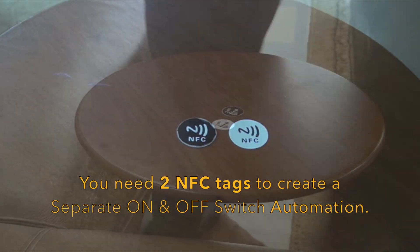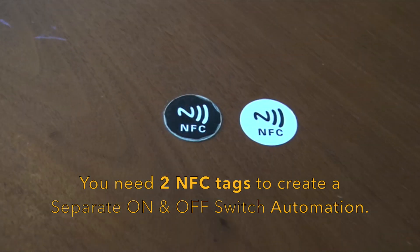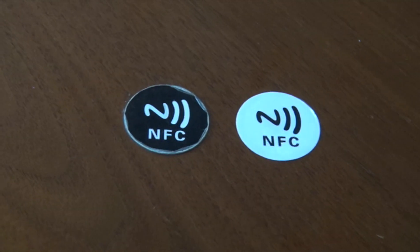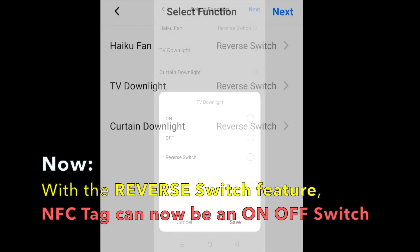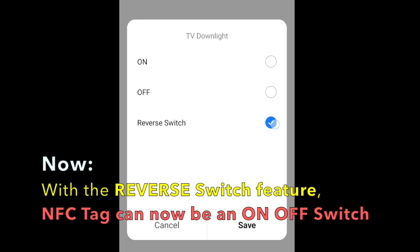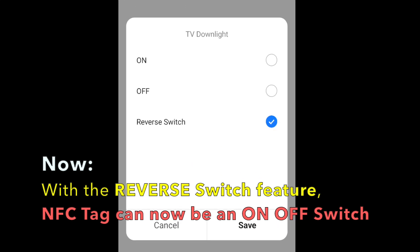You need two NFC tags to do this — one which turns on, while the other turns off. Right now, with the reverse switch feature in most devices, it is now possible to turn on and off an automation with just one NFC tag.